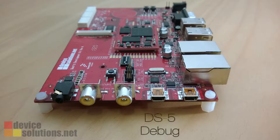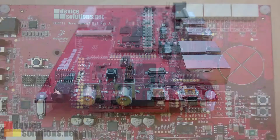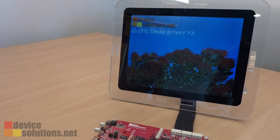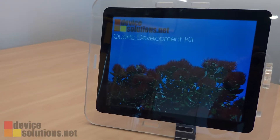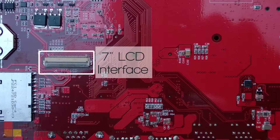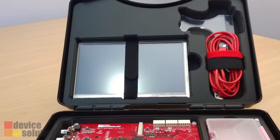Debug connections are via USB for ARM DS5 development, or direct to the Vibrid via JTAG. We also have support for two different displays — the first is a 7-inch parallel TFT LCD, which is available for purchase with the kit.